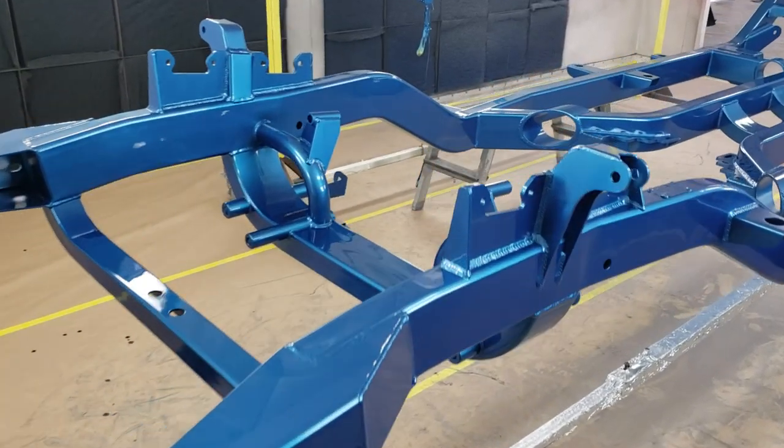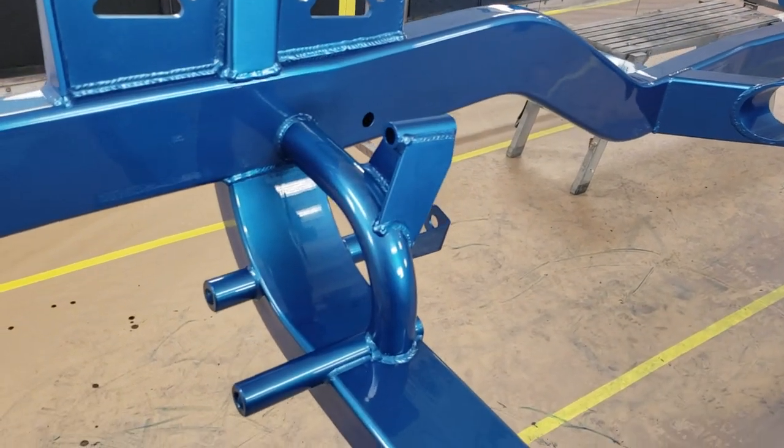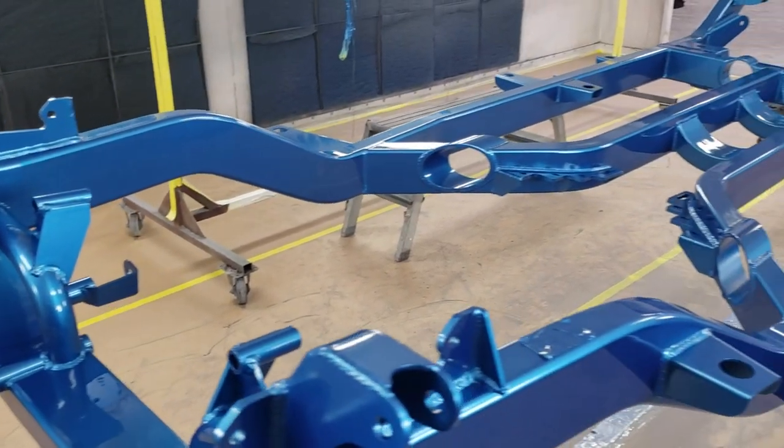These Morrison chassis are a piece of art to begin with, and then when you do a quality paint finish on them they're really outstanding.